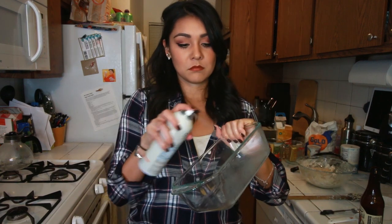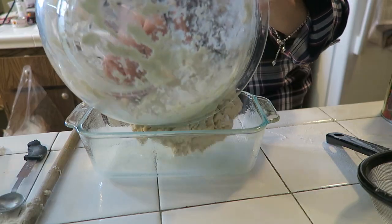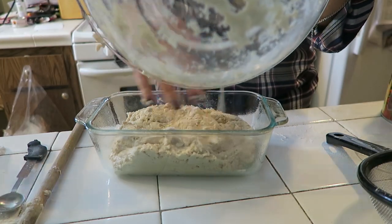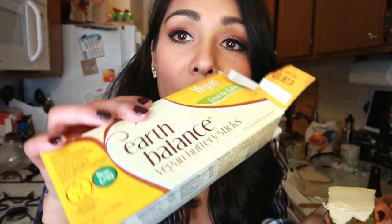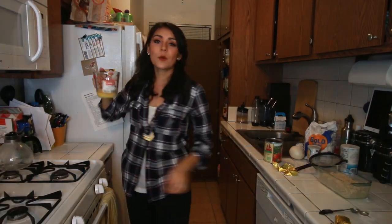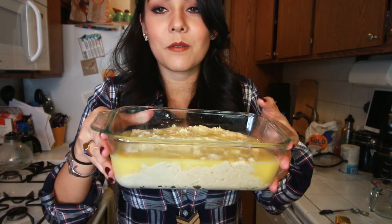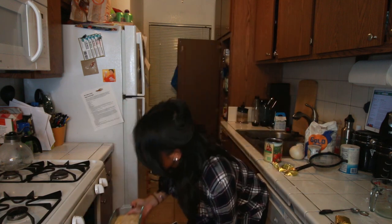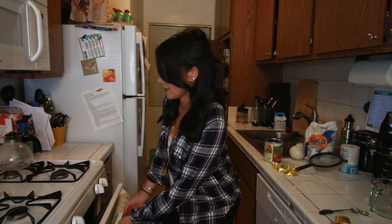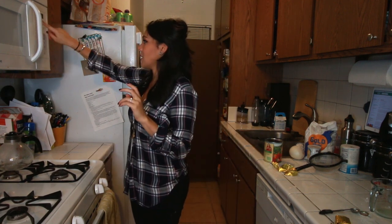Next we're going to grease our loaf pan. Put our beer bread dough into the loaf pan - it doesn't have to be perfect. We're going to take a fourth cup of melted butter, which is half a butter stick. I'm using Earth Balance; you can use whatever butter you want. And we're going to pour our melted butter onto our bread. This looks wrong and I really hope I did it right. Now we're going to bake this in our oven for an hour. Get in there. I just want to do a good job. Please let me have done it right.